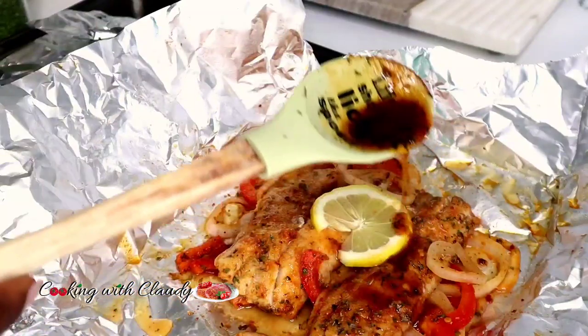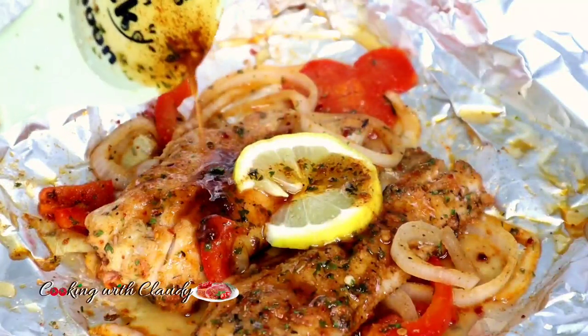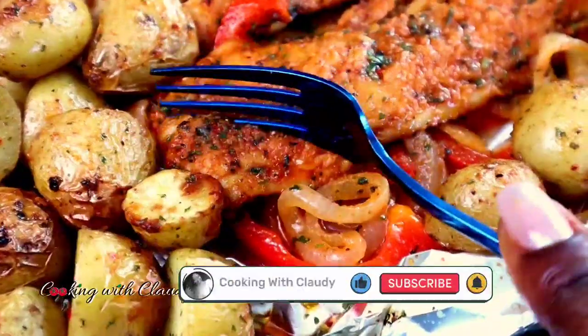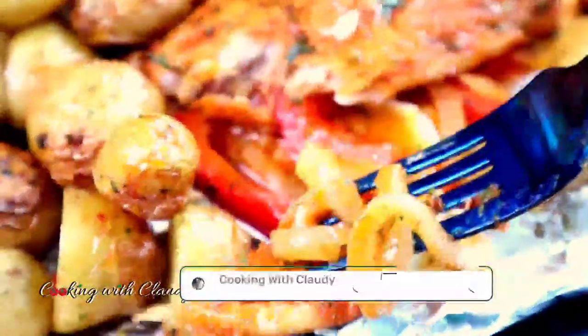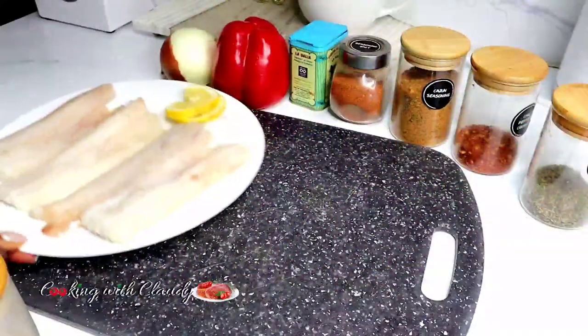Hi guys and welcome back to my kitchen, it's your girl Claudie. If you are new here, you're in for the best — a channel of easy, quick and delicious recipes. Go ahead and hit the subscribe button, like this video, and turn on the notification bell so you won't miss out on any recent uploads.